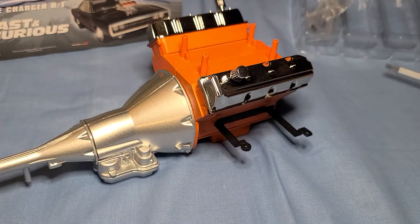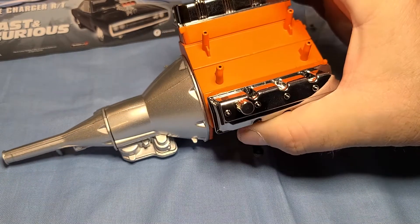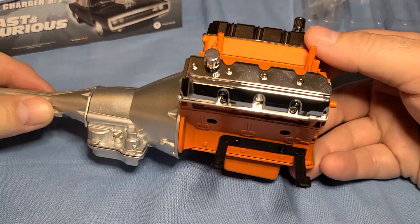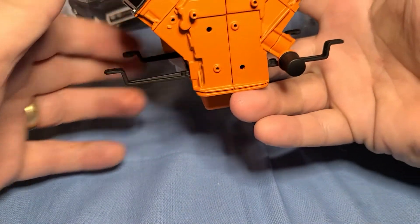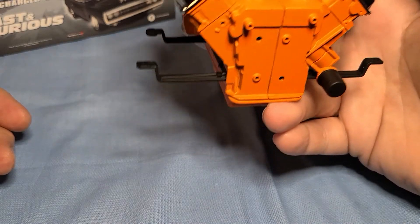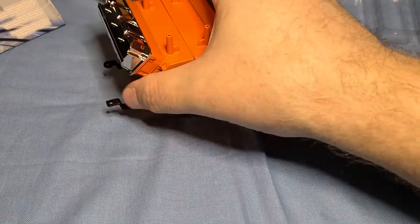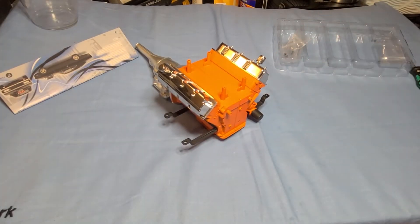And there we go — that completes this stage of the Fast and Furious model. Let's have a quick look at what we've got so far on the engine. It's getting to be a little heavy — probably under a pound just with the engine alone, and it's still not done. There's still more that goes on it. I like to sit back and admire it sometimes.